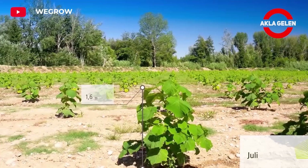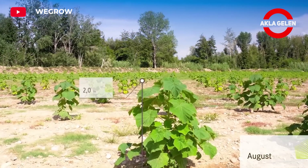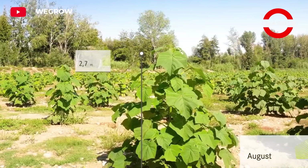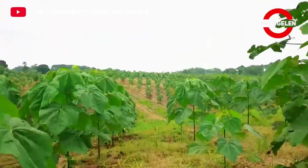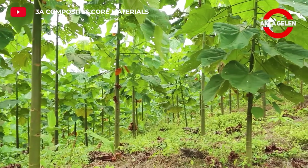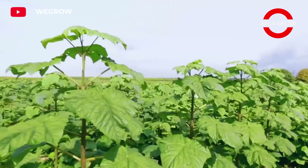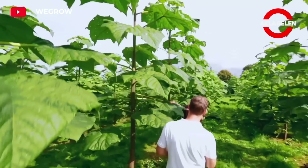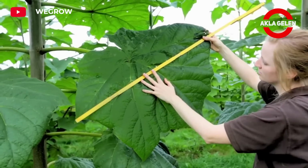The Kiri tree is a broad-leaved, fast-growing tree species. Its root system is strong and widespread, holding the soil tight and preventing erosion. It has large heart-shaped leaves. The Kiri tree grows much faster than other tree species.